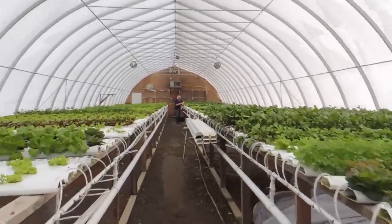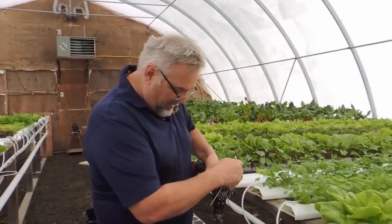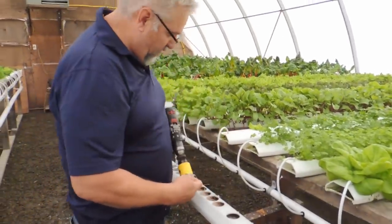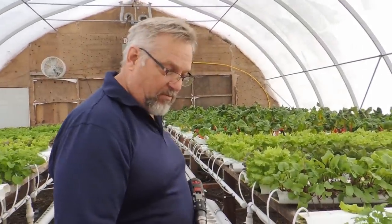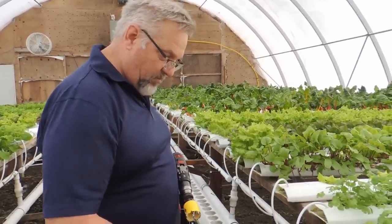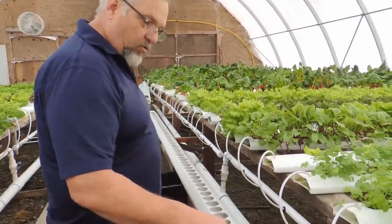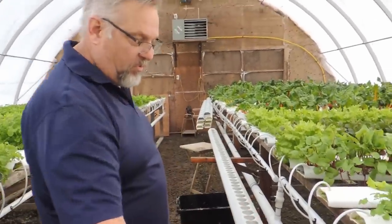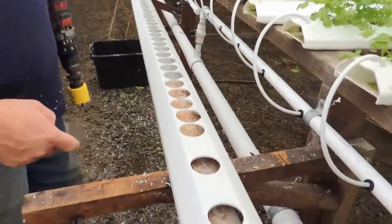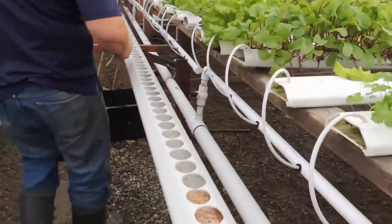We have way too many troughs with 30 holes in them so we're drilling holes and making nursery troughs. We've added a hole in between each one just to give us some more nursery troughs. We don't know what they grew in those but we don't use them.